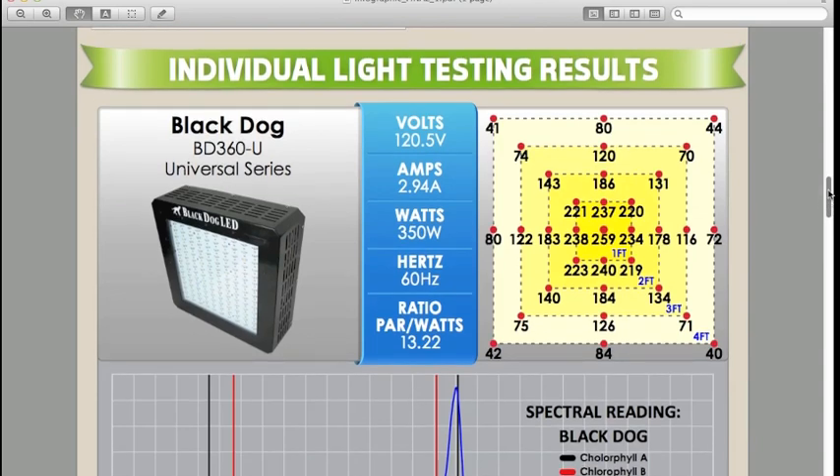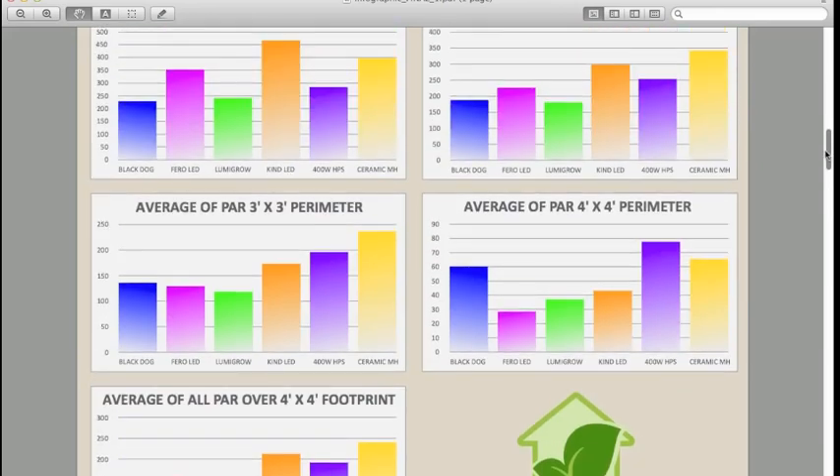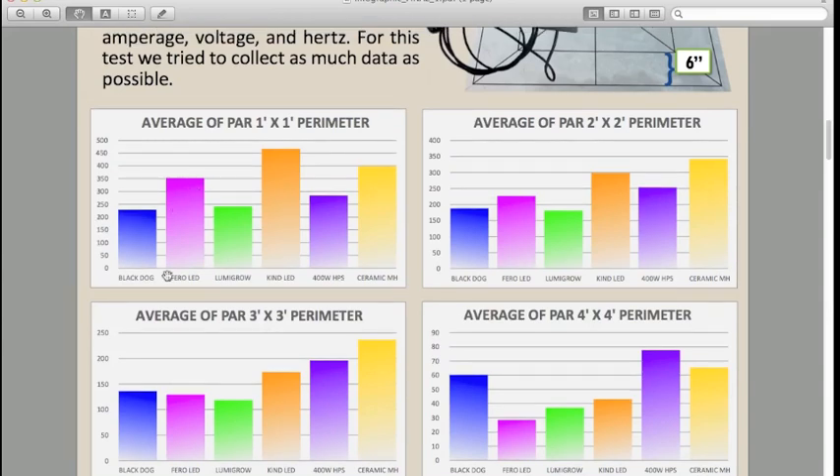Looking at a quick analysis, these lights are really good for different things. The Black Dog LED had lower intensity in the center but very high PAR for the outer edges, making it more consistent across the coverage area. The Kind LED was very intense over the center and performed well for its wattage, but didn't have quite the same coverage consistency. The 400 watt HPS had a good and consistent coverage area, and the ceramic metal halide often had the highest intensity with a fairly consistent coverage area as well.